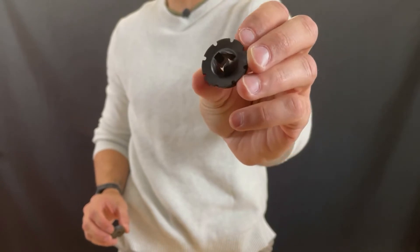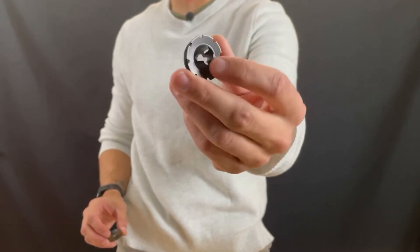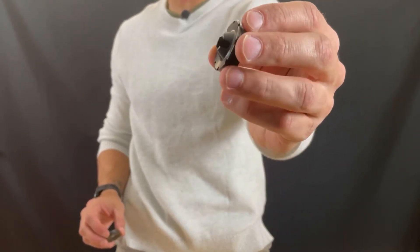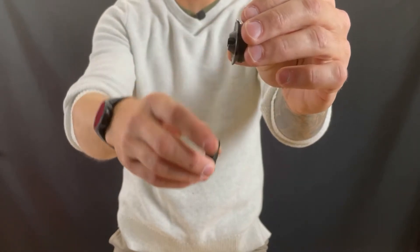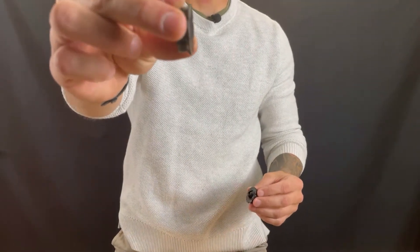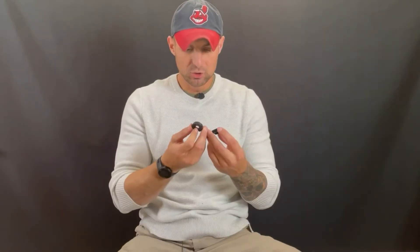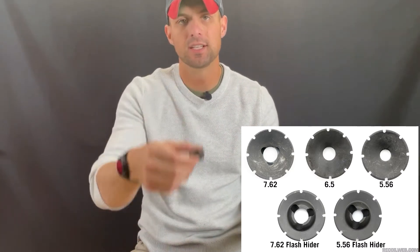It took me a good while to find one in stock. If I could do it all over again, while I was waiting on my suppressor I should have already had one of these at my house so I could have thrown it on as soon as I got it. There are different versions available: a flash hider 5.56, a 30 cal flash hider, and a standard 5.56 end cap. The protruding metal is the flash hider portion, whereas the stock one is just recessed.